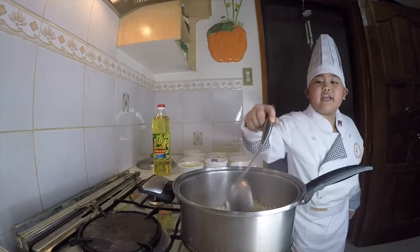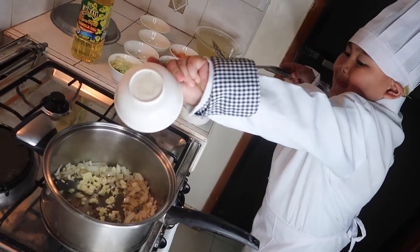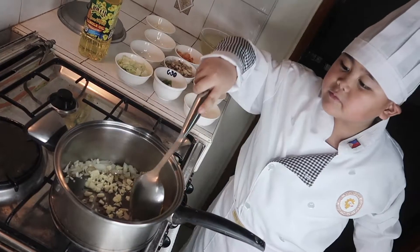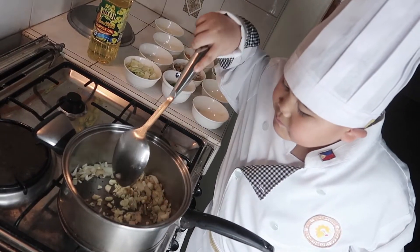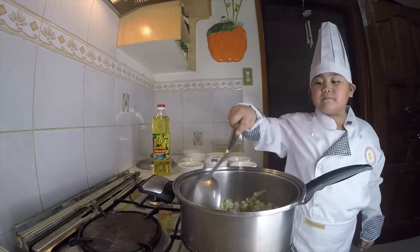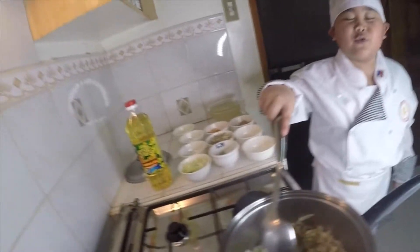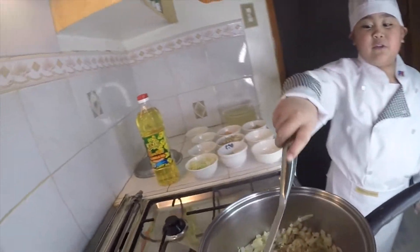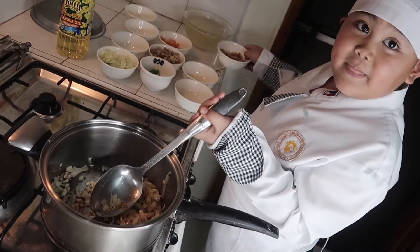Now get the garlic and mix. This is important. Now let's put the chicken back in.